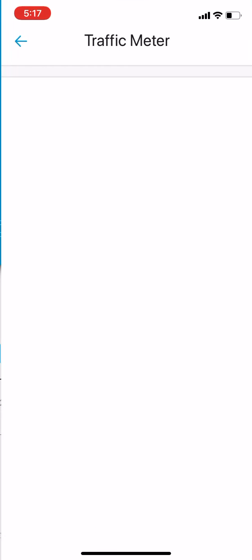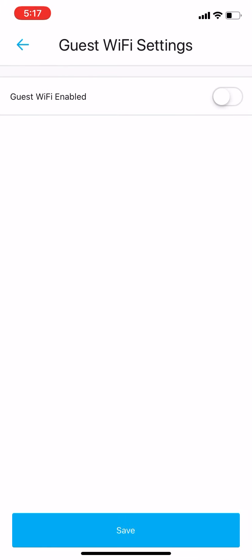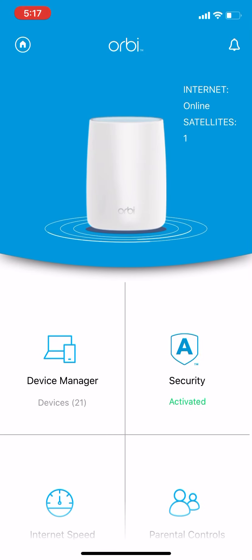You can see the traffic meter, and you can turn off the guest Wi-Fi. That's about it for the app. It's very limited when it comes to parental controls because you have to go to the Circle app — so you have to have a separate app to control it, and at that point it's also somewhat limited. You end up needing two separate apps.